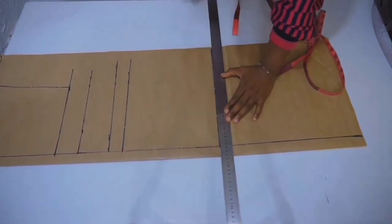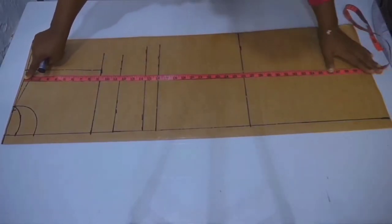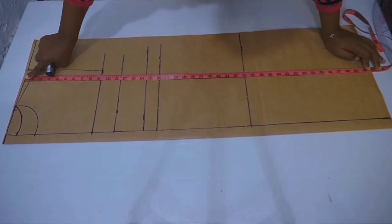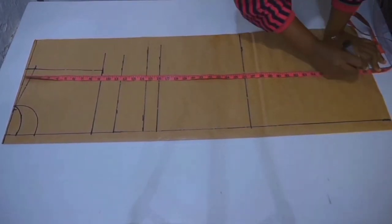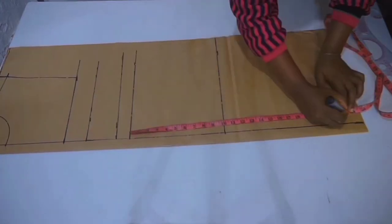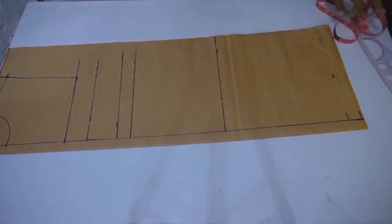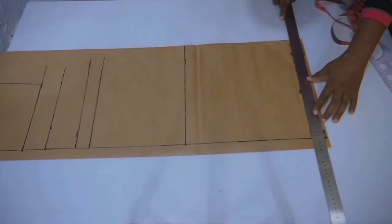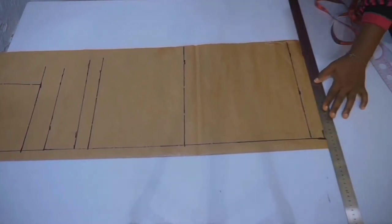The next measurement to take is the length you want for your dress, and also add your hemming allowance.